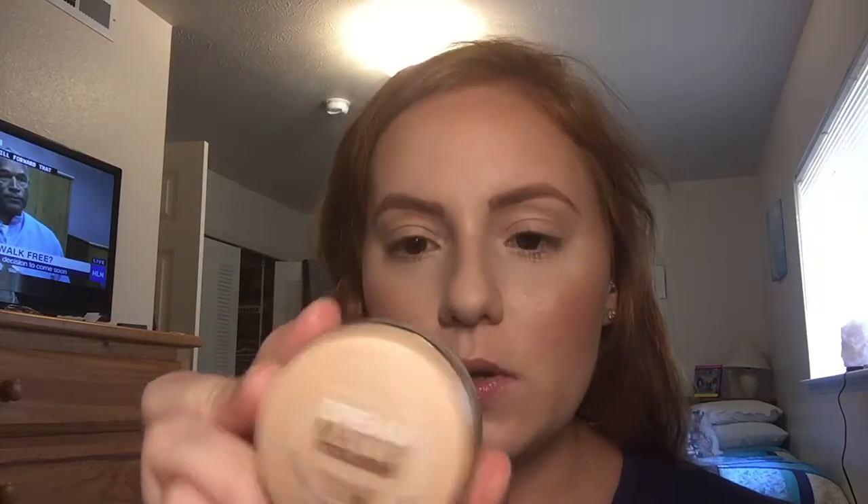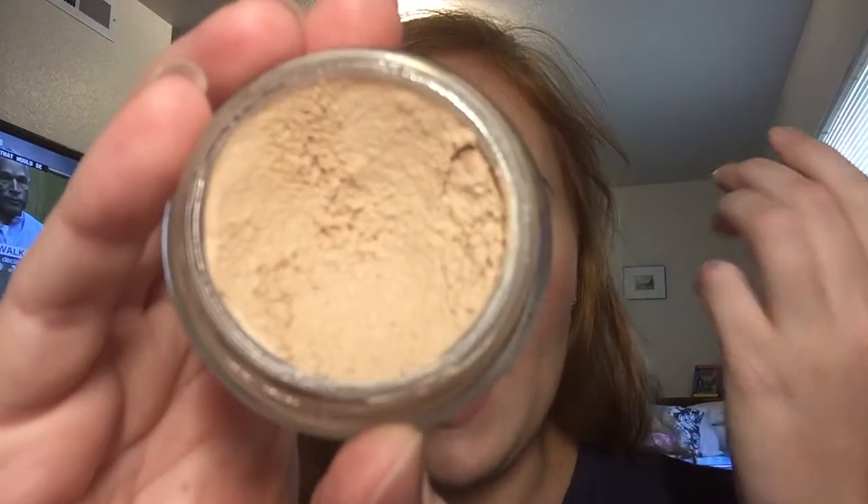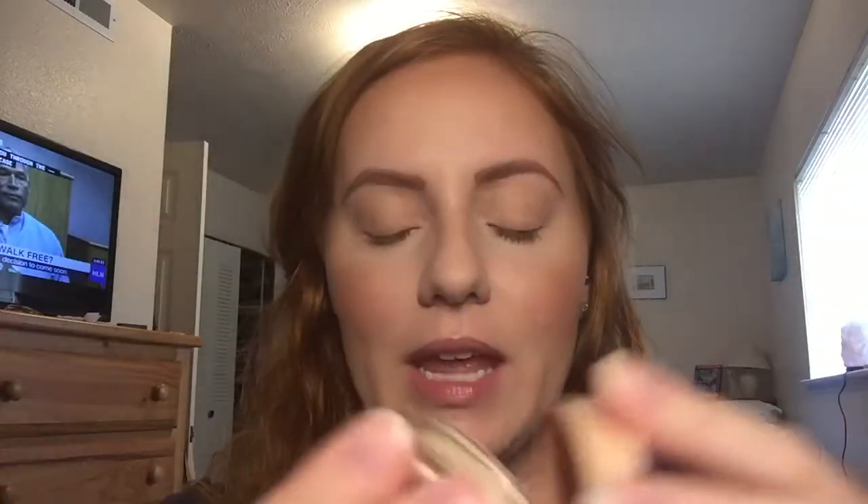Then I went in with my Maybelline Dream Matte Mousse in Porcelain Ivory. This one's okay — I like the way that it looks, but when you scoop it out, it has like little balls, and if you don't blend it in with your finger they fall and get all over your clothes, which is kind of annoying. But it is a nice foundation.